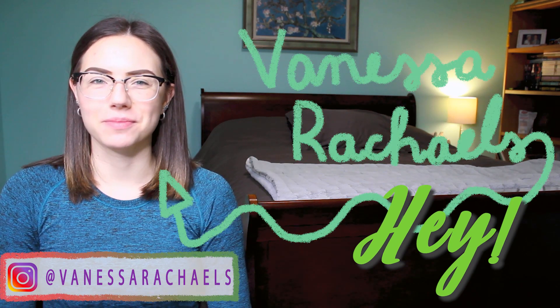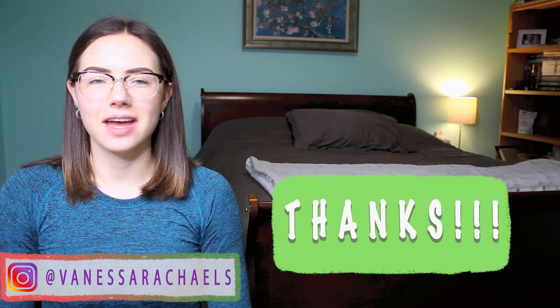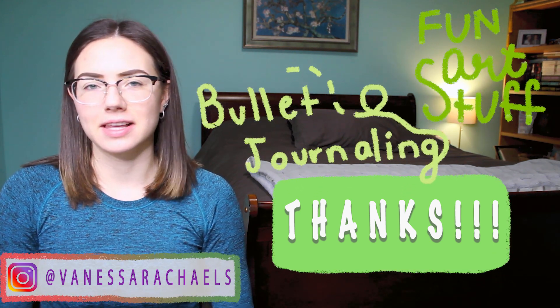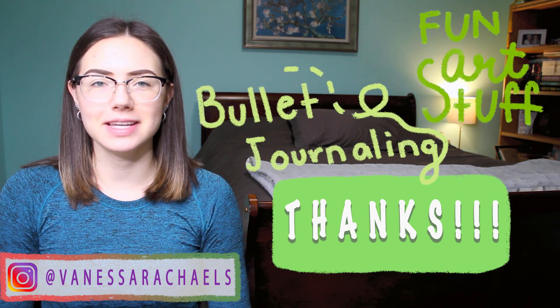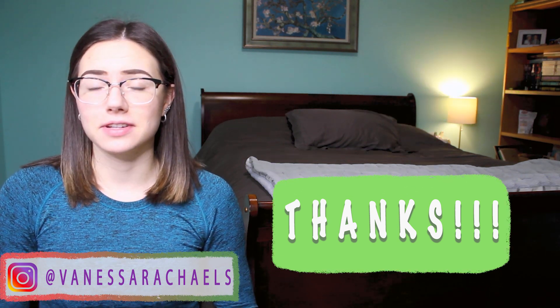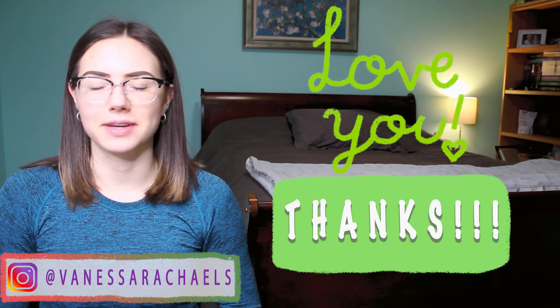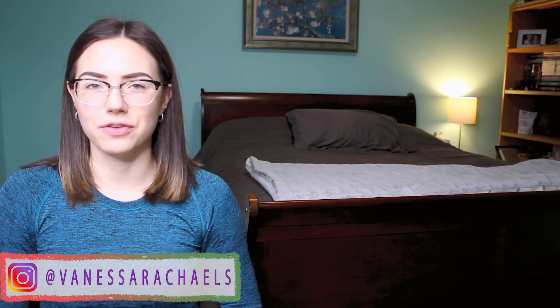Hey, I'm Vanessa Rachels and welcome to my channel, or welcome back. Thanks for joining me today. I make videos on bullet journaling and art creations like this draw with me that you guys are about to see. I'd just like to say a quick thank you for joining me, because it really supports my channel when you watch my videos. Without any further ado, we're going to jump straight into the video.